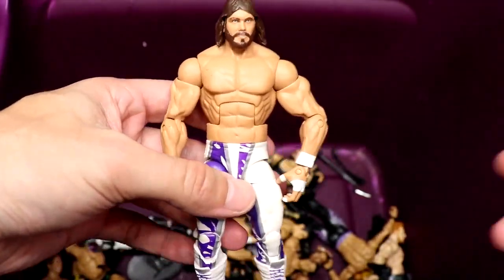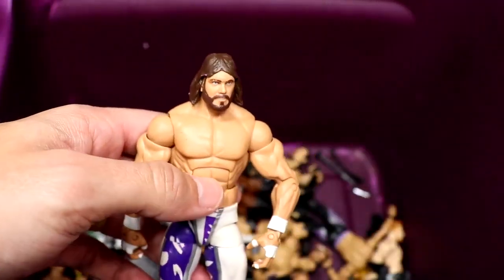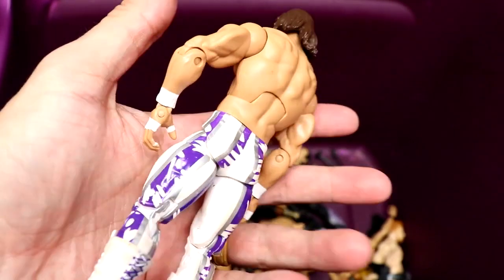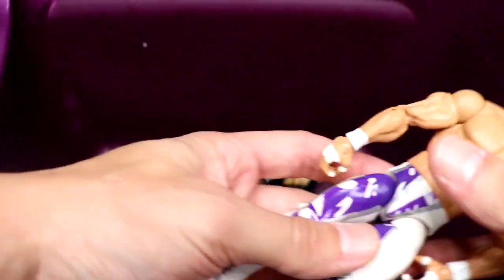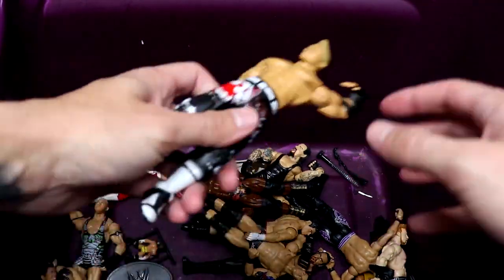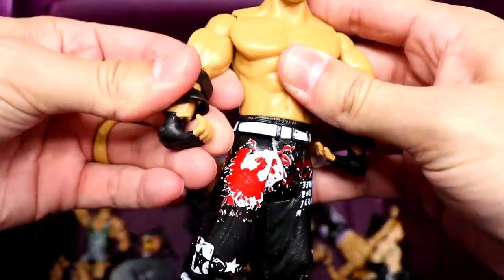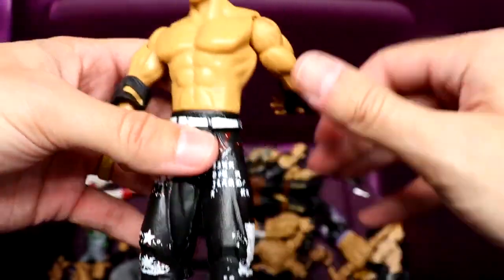Next up is the Defining Moments Macho Man — I don't see any cloth goods but this is just one of the tubs he found. You've got the white and purple gear. I want to say they're going to re-release this figure someday — maybe in an Ultimate two-pack or something. Remains to be seen. This is a gorgeous-looking figure; a lot of OGs love that one. Moving on up — good god — look at this Miz figure.